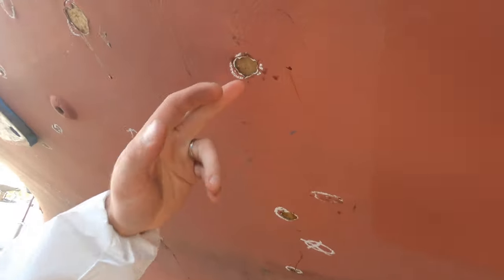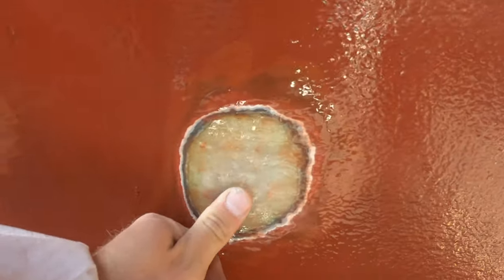These ones here are just all totally surface, but this one here went in quite deep.